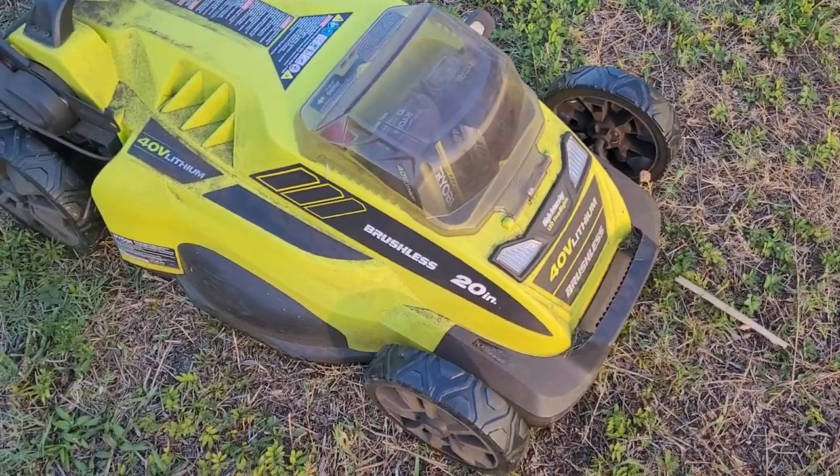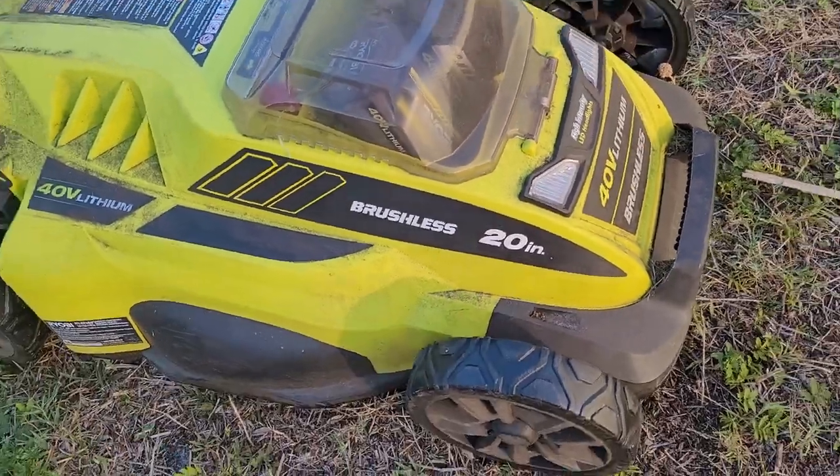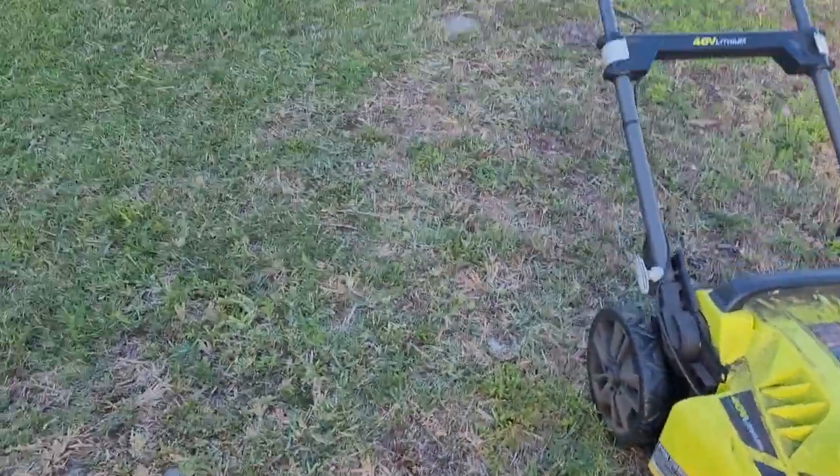These are lithium-ion batteries. This is a 20 inch model, so it's a little bit on the smaller end, but it works. It's very efficient, it works very well.